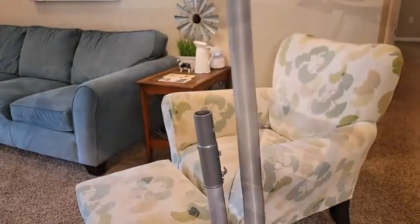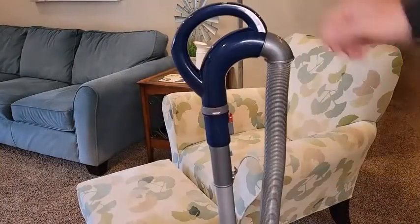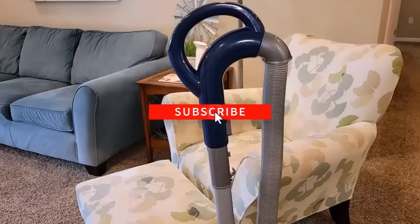The Shark Navigator Lift Away Deluxe is reasonably portable. It's somewhat heavy, but it feels light in the hand. It has a built-in carrying handle to make it easier to pick up and carry.